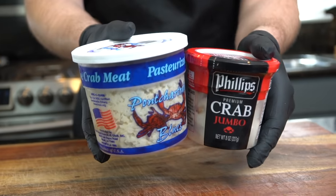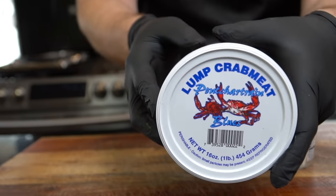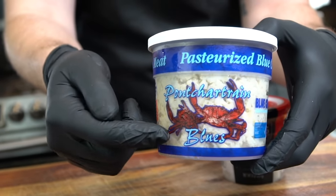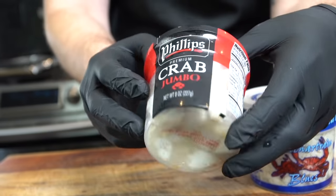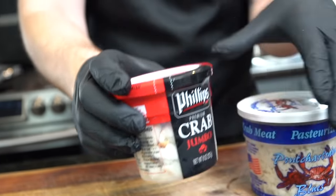I have one and a half pounds of lump and jumbo lump crab. This here is blue crab, which is very common in the Chesapeake Bay area — luckily for me, I live right beside it. If you live in the DMV — DC, Maryland, Virginia area — blue crabs are super popular and absolutely delicious. But if you can't find blue crab, just grab whatever lump or jumbo lump crab you can find at your local store. Costco usually always has it in stock.